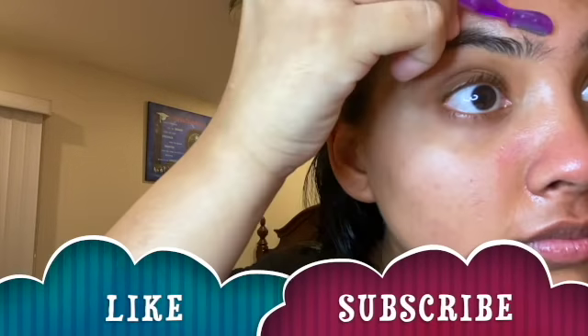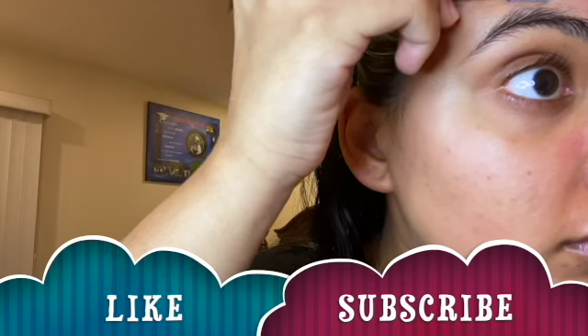Sorry the angle's a bit bad — I just really wanted to make sure I was getting the right shape as well as not getting too close to my brows.